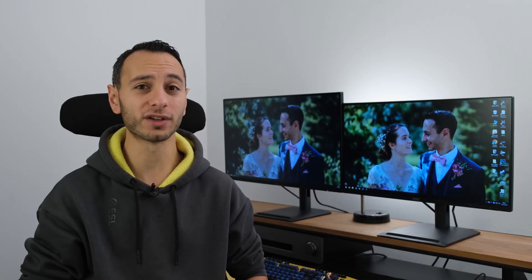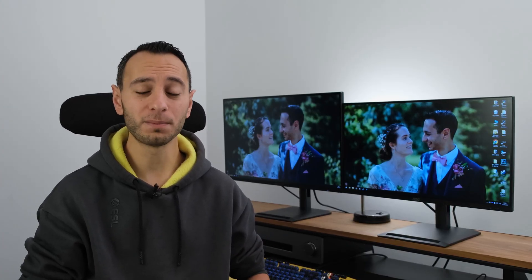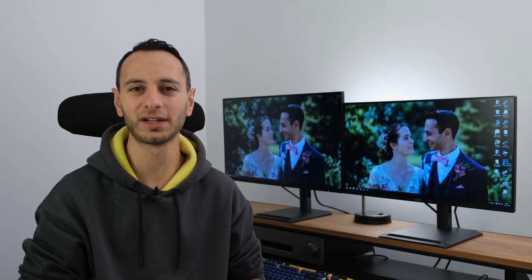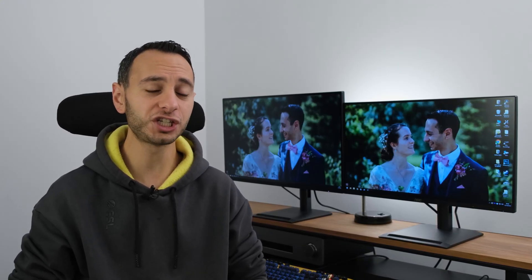First off we have got the AOC 24P4U which sports a flat 23.8 inch IPS panel with a resolution of Full HD and a refresh rate of up to 120Hz. Then we have also got the Q27P4U which has got a flat 27 inch IPS panel with a resolution of 1440p and a refresh rate of 120Hz.